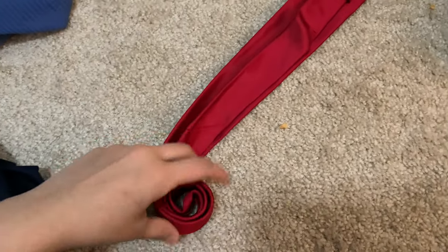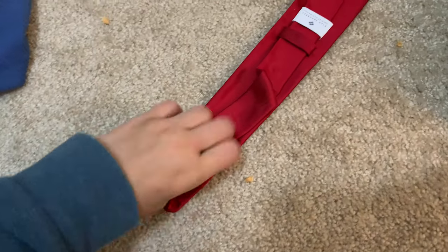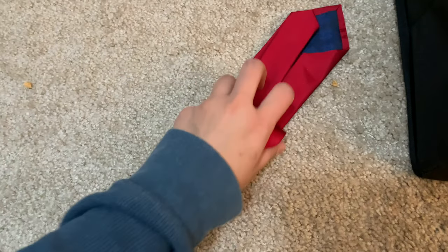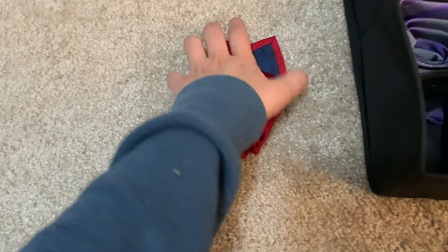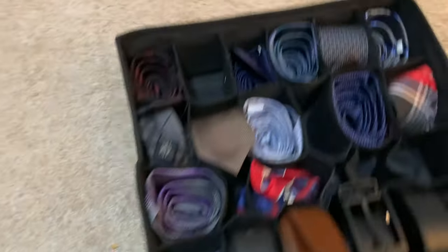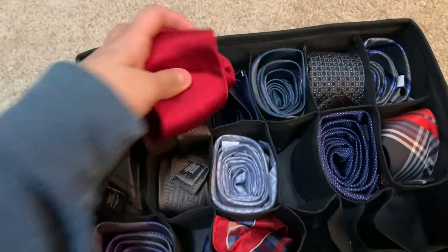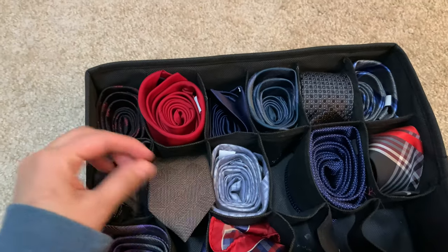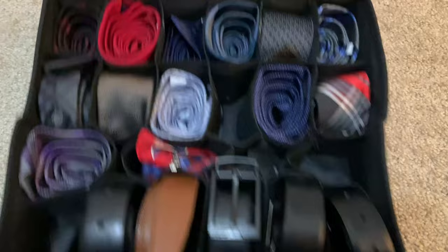All I do is basically just roll up the ties this way — you get the idea — and then I put the ties just like that inside each of the little slots.